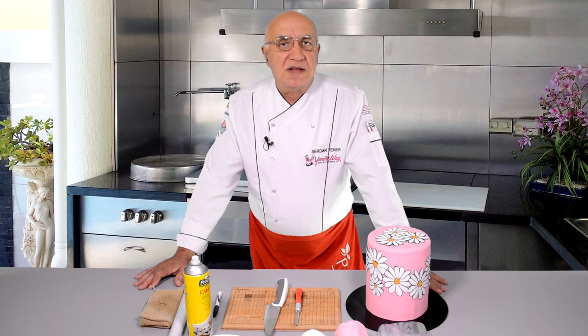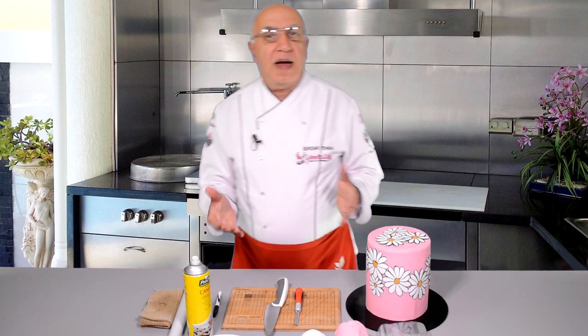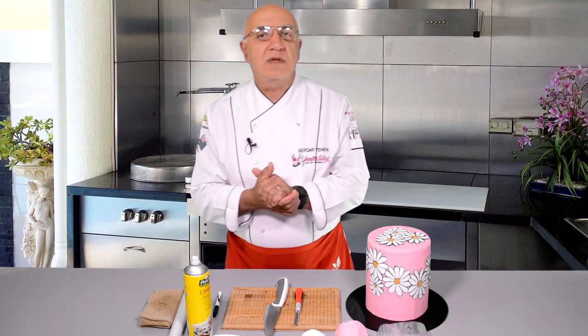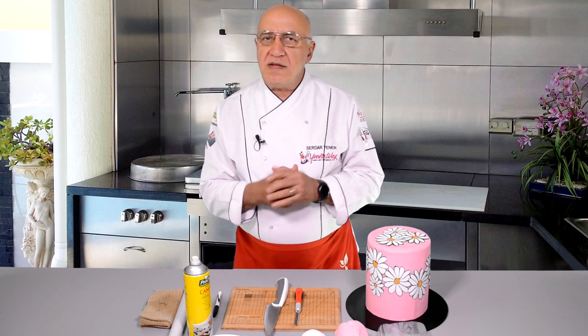Hello everybody, welcome back to Jenner's Cakes and thanks so much for having me again. I have done quite a few technical videos using the Jenner's Way sliced fondant pattern method. Just like mother techniques and children techniques, this time I would like to show you another method in the same direction — still the panel coating, but taking a different pathway.